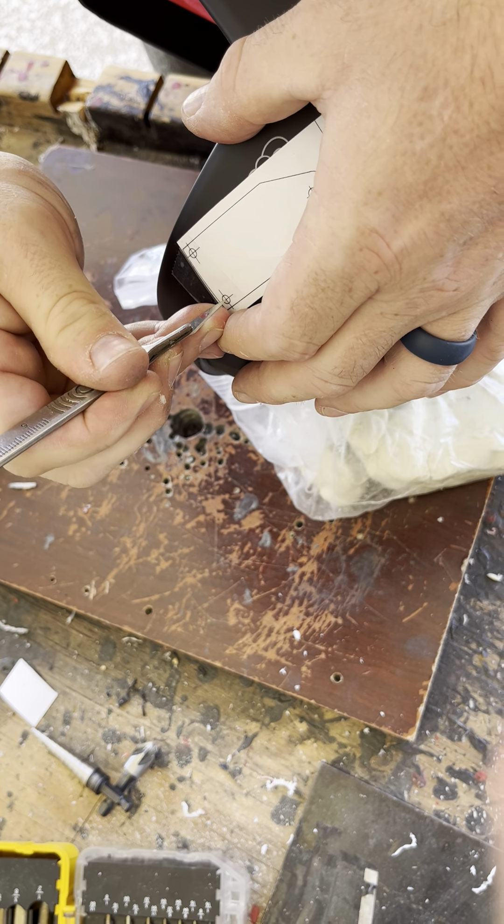I'm going to drill a pilot hole first and then work our way up to the 5/32nds. Just grab a small drill bit. I want to make sure there's nothing inside — double check it. You only get one chance. So we're just going to start slow.